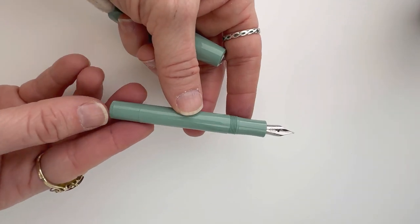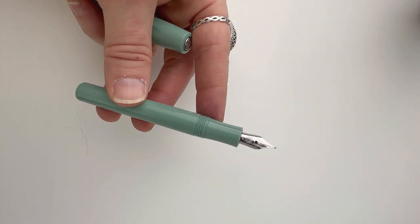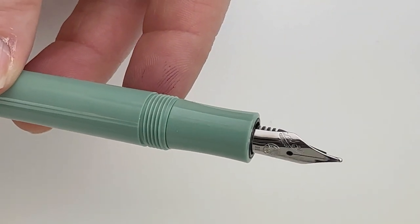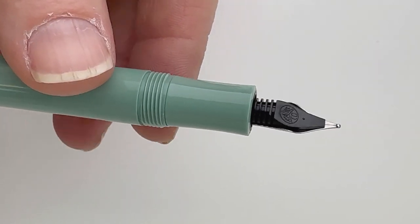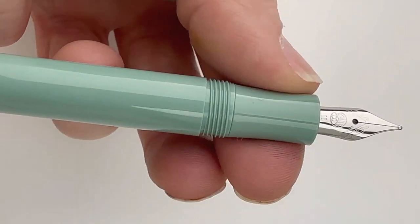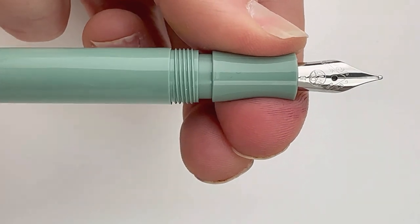The cap is threaded. If you're familiar with the Kaweco, it is the traditional Kaweco Sport design. It does have a stainless steel nib, and their nibs are well regarded — we barely ever have problems from our customers with the nibs.